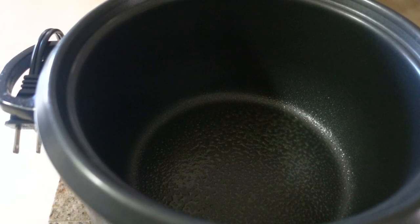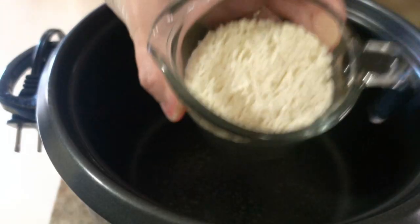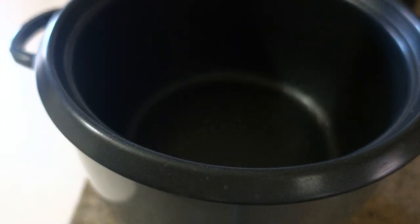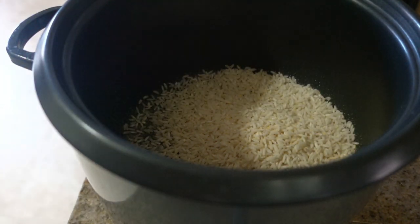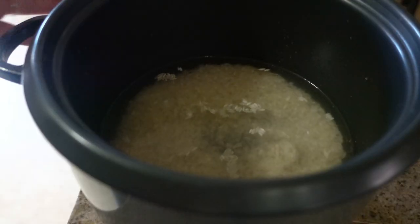For tonight's dinner we are making our version of the Chipotle steak rice bowl. I'm going to start by cooking up one cup of rice. I sprayed the inside of my rice cooker with some cooking spray, then added my cup of rice with some garlic powder and two cups of water, and let that cook.